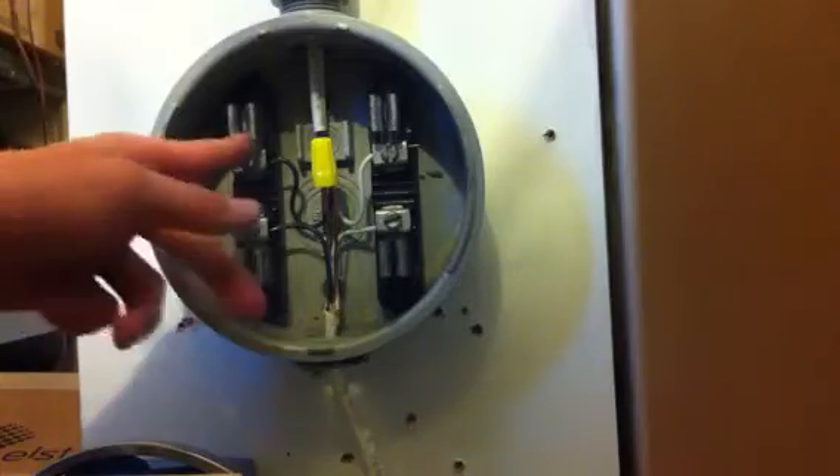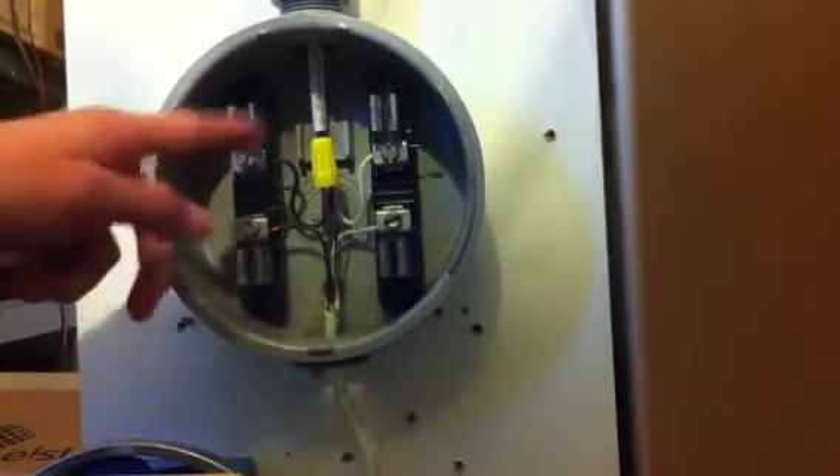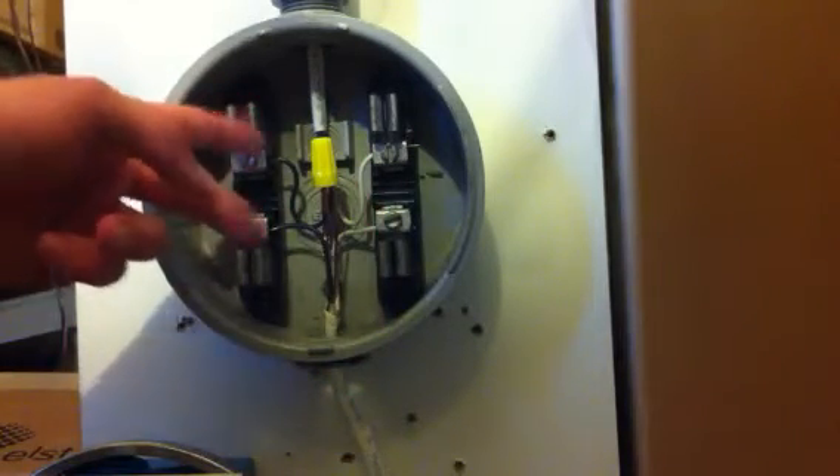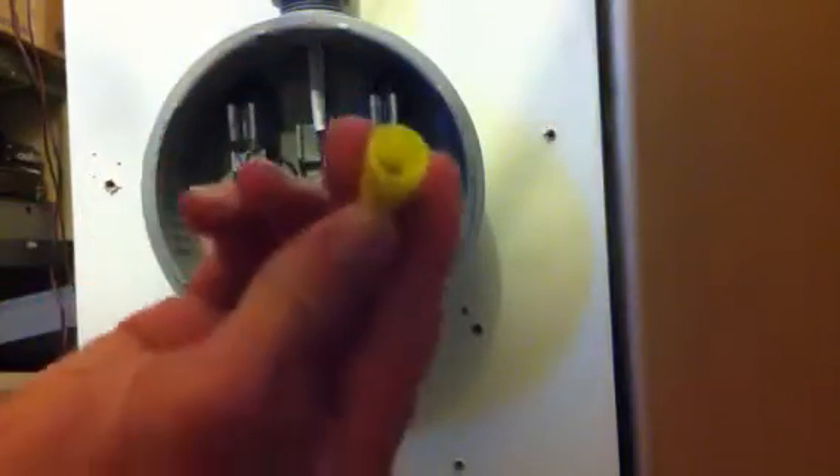So that has a separation — see it looks like that — and that is separated. When you have a separation like that, it will cause heat, which will indeed turn into a fire. So a wire nut — it's really unsafe.